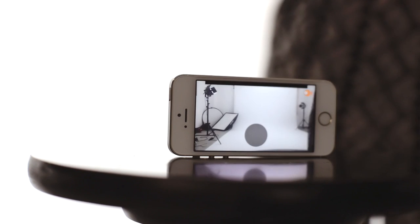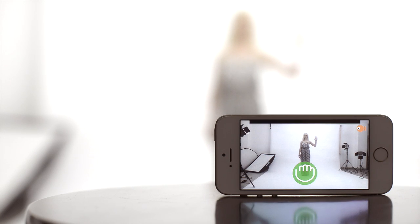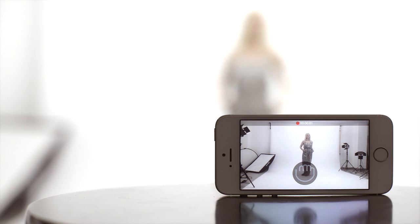You can also use the back camera and record videos using GoCam. Start and stop video recording the same way you take a photo. You can trigger both photos and videos from up to 3 meters.